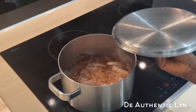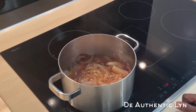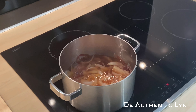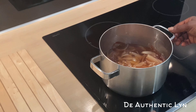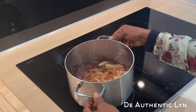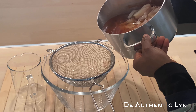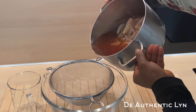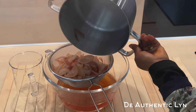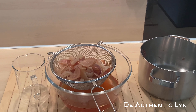After 15 minutes, you can see how the color looks. Now we have to bring it down, then strain the warm liquid and let it cool to your desired temperature before enjoying.